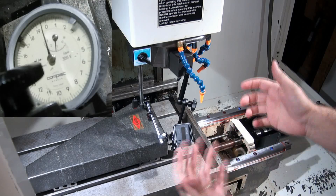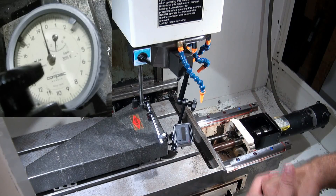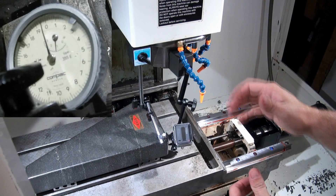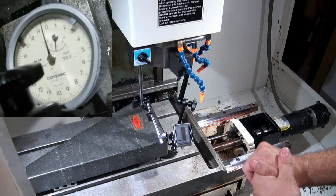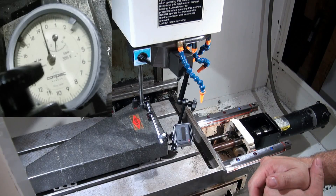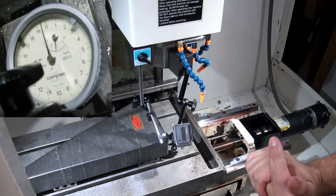The reason why this machine is so square is I spent a lot of time adjusting it. When I bought this machine, it was over five thousandths of an inch out of square over ten inches, which is a lot. Your machine may need adjusting.